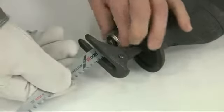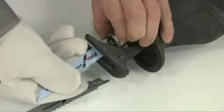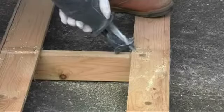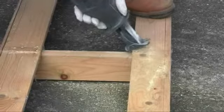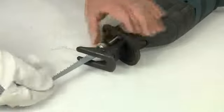The blades are easy to change. The Bosch SDS twist mechanism makes the fitting and removal process very quick and simple and there is no need for any tools. In some situations where access is difficult it may be easier to cut in the opposite direction. On the GSA 1300 this is no problem — just turn the blade round and refit it.